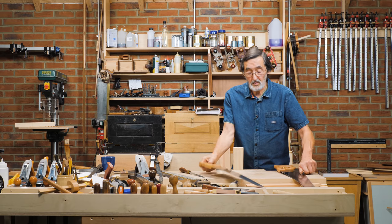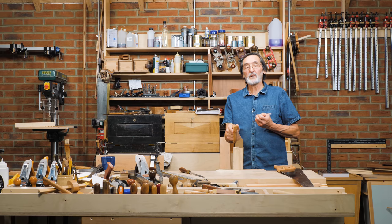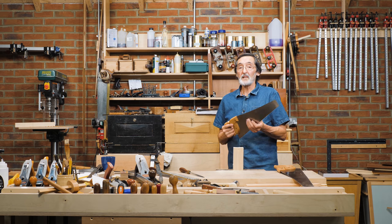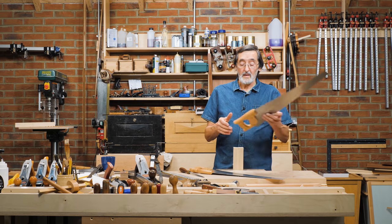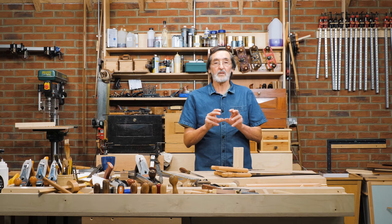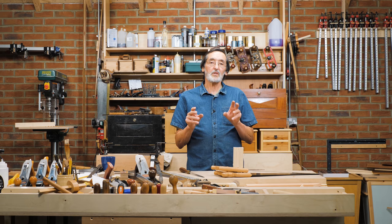If I go with the cross-cut saw along the grain, it will still cut, but it's nowhere near as efficient because it's got that pinnacle point to the tooth. That's the main difference between a rip-cut saw and a cross-cut saw. There will be other idiosyncrasies to the saw, but that's really what the main difference is between the two saw types.